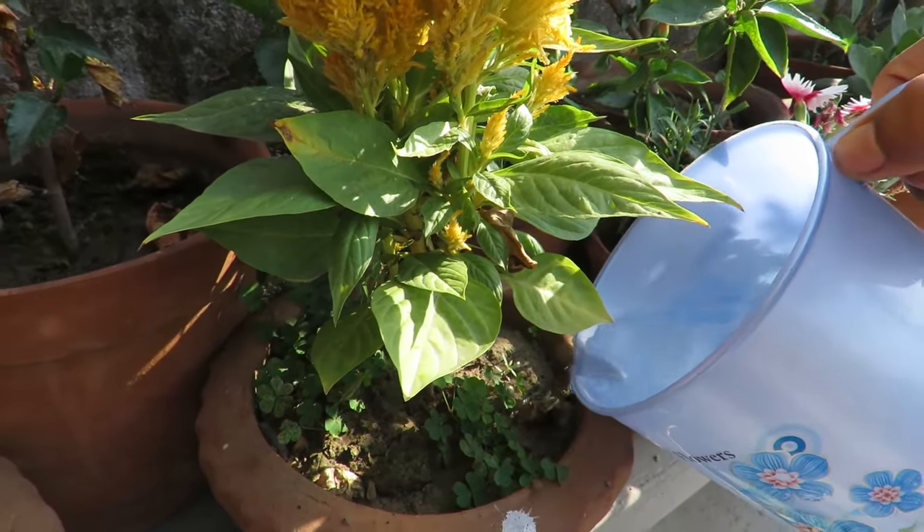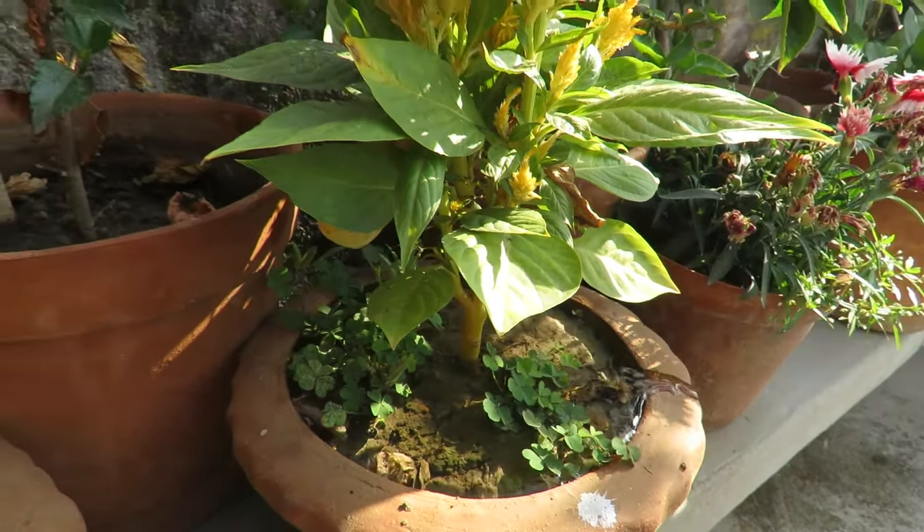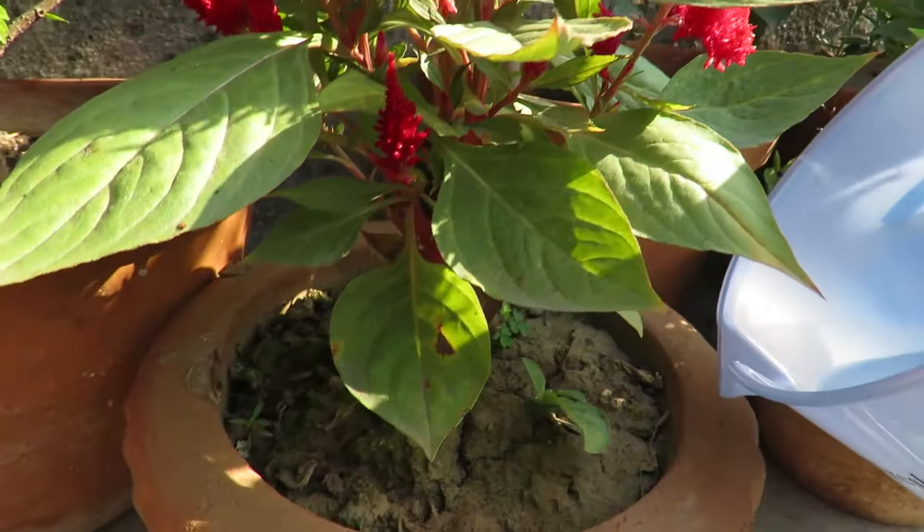Be careful with watering — they don't like wet soil. They're quite drought-tolerant plants. Water them regularly when the soil gets dry and maintain the minimum moisture throughout.